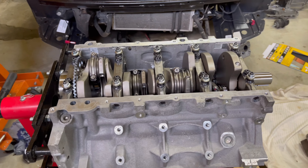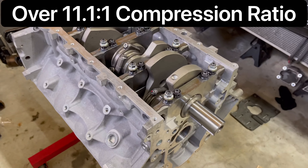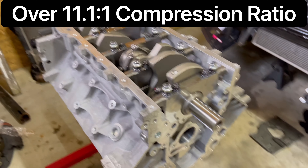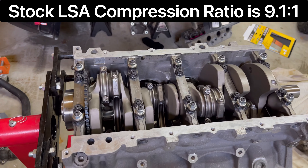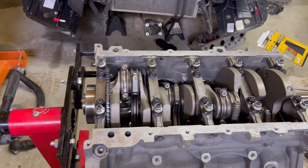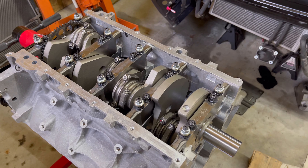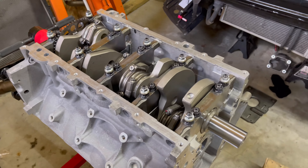Some of y'all may be wondering about the compression — I'm going to run a little bit north of 11.1 to one, just a hair over because the heads are milled just a little bit. Some say for a boosted build it's like 9.1, 9.5, or 10 to one — but no, not the way Rick Crawford likes to build them. I like to run higher compression as well, and we'll be running pump E85, so it'll handle it just fine.